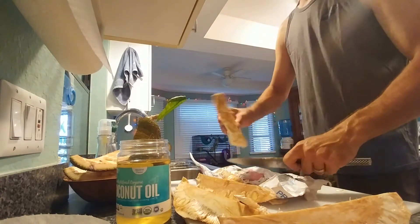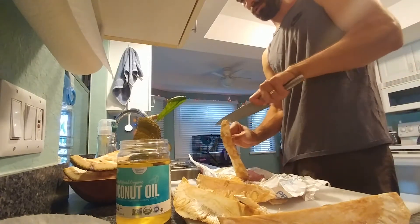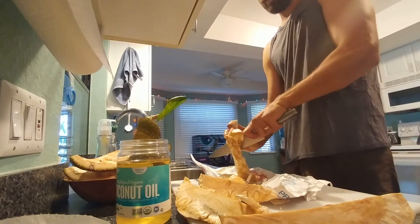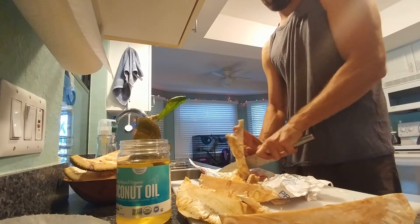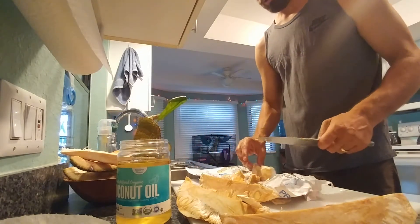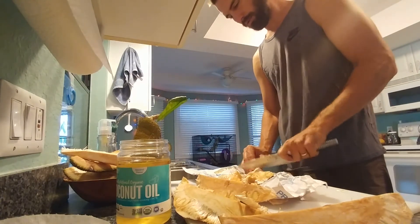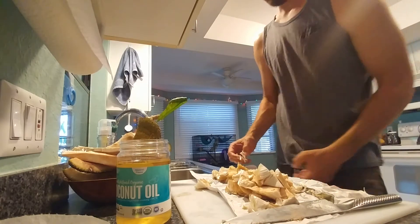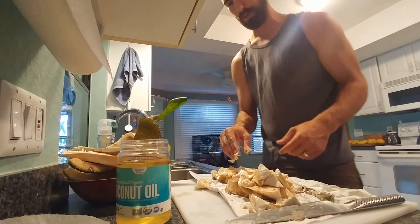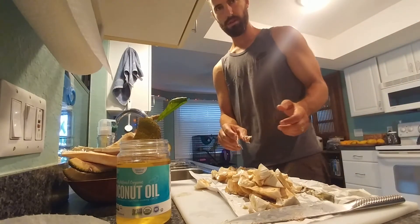As far as I'm concerned, there's no right or wrong way to cut this up — you're just trying to make little pieces. Don't overthink it. Basically just taking the core out and then chopping it up into little chunks. There we have all the cut up jackfruit. I'm just going to break this up and go to the next phase of the video.